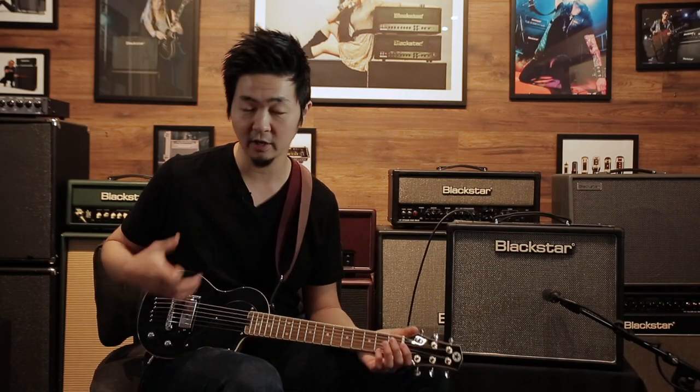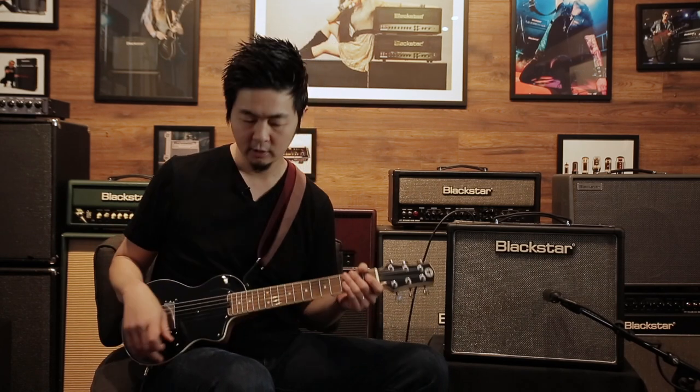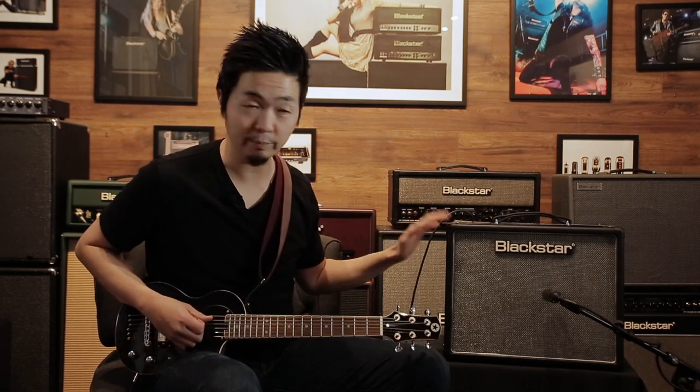Before I go through the different sounds on the carry-on guitar, I want to show you how I set the amp level with a single pickup guitar with a coil split. What I would do is split the coil first and then turn up the volume on the guitar all the way up and set the level of the amp the way you want it at the loudest level.